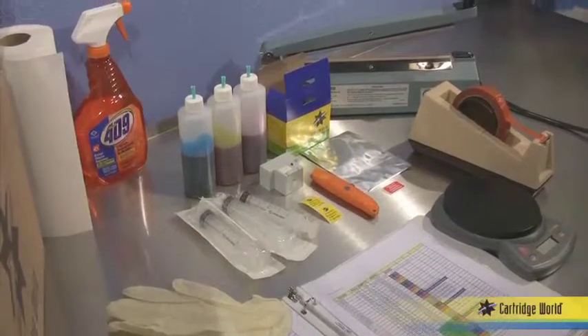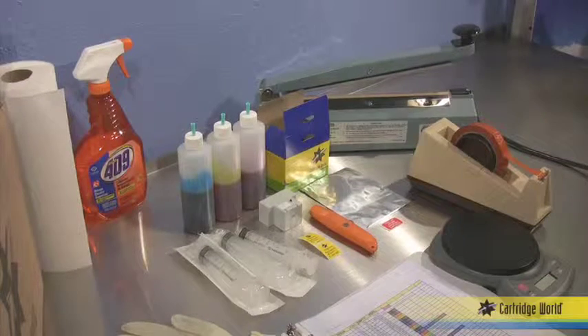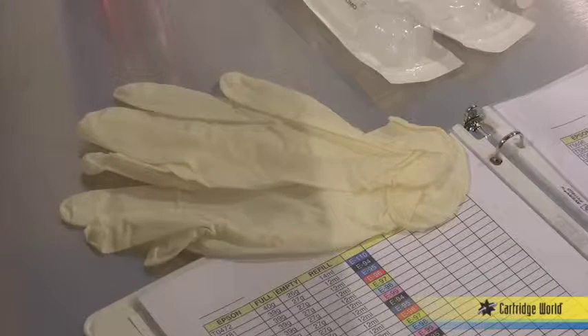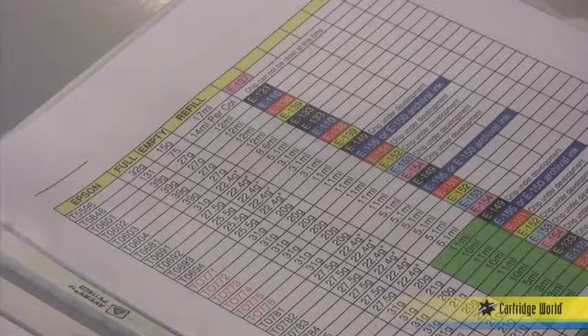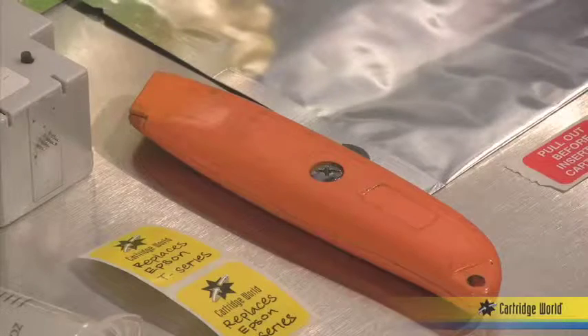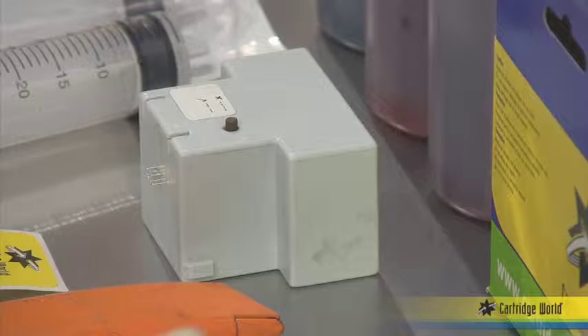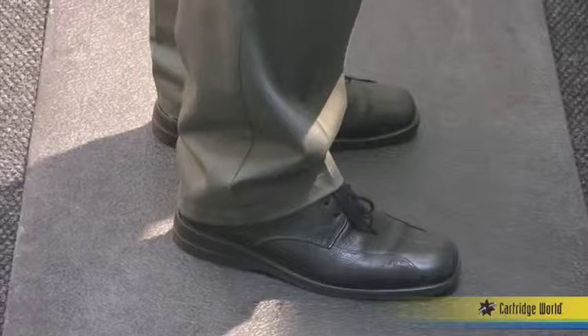During each step of the process you will use the following specialized equipment. Step one, inspection: clean latex gloves, paper towels and water. Step two, refilling: the weight guide, cartridge specific ink, scale, utility knife, universal Epson chip resetter, slip tip syringe, and anti-static mat.